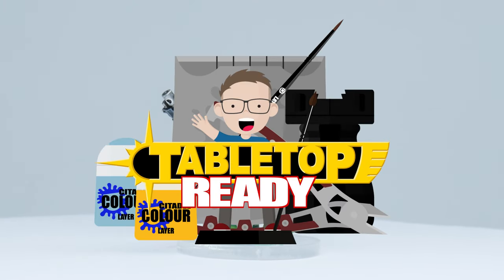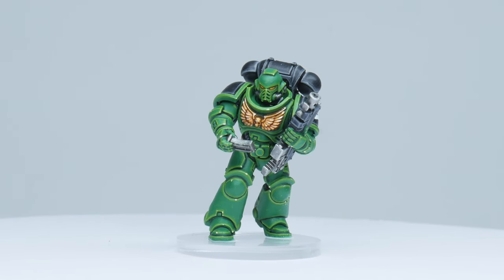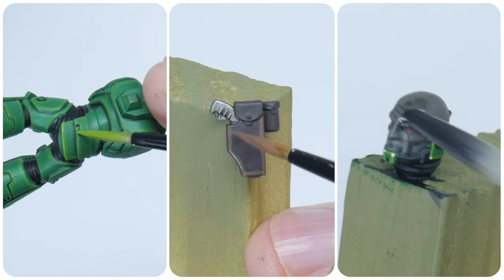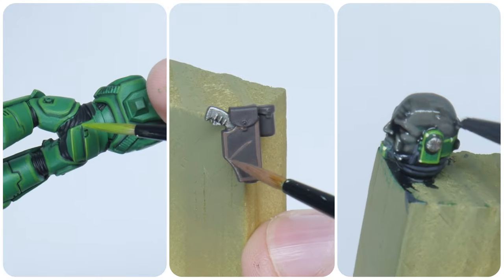Welcome to Tabletop Ready. My name's Michael and in this tutorial I'm going to be showing you how to paint your space marines in the chapter colours of the Salamanders. I'm going to show you step by step how to paint their power armour with heavy metal highlights. I'll also be showing you how to paint their skin tone and much more.